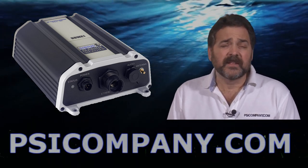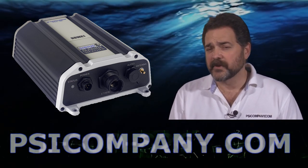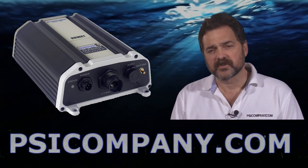Another thing you should know is that to make the BBWX1 work, you have to have a subscription with the Sirius marine weather network. Those subscriptions will run between $25 and $30 per month depending on the services you want included.